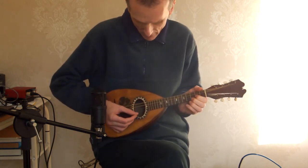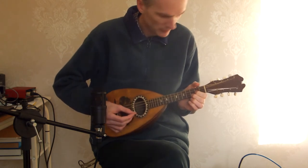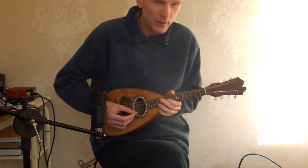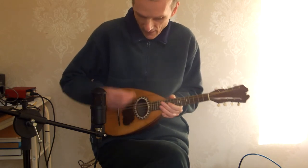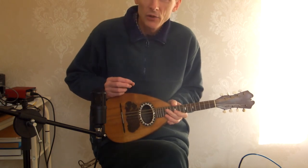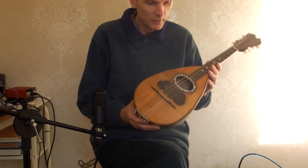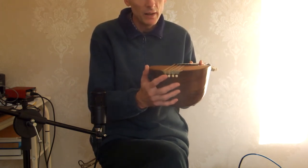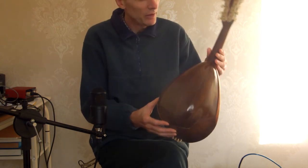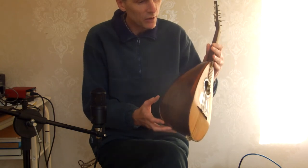So here we have a mandolin by Angara and Dia Santo. It's a Bobak mandolin — they're both students of Venetia, and it's built very much in the Venetia style, with pins to hold the strings at the tail.